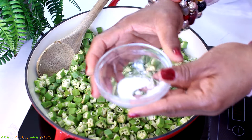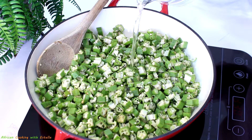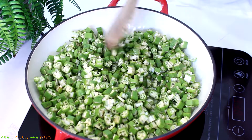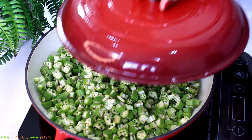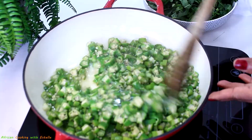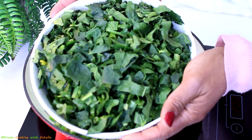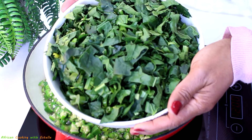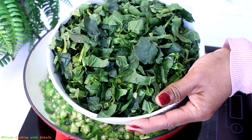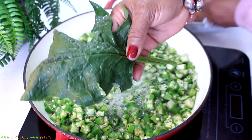I'll add about half a cup of water, then cover it and let it boil for three to five minutes. After five minutes it's time to check — now I'll add some spinach. I'm using African spinach, which I was lucky to find in my local African shop. Normally you wouldn't find it there, so you'd use regular spinach instead.